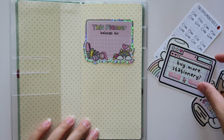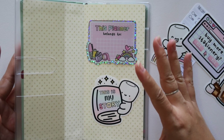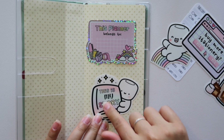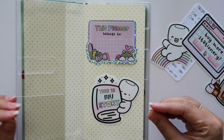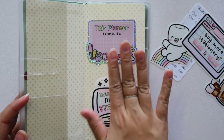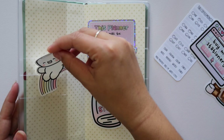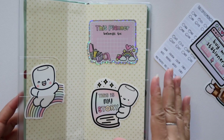And then I wanted to do this one, because the first thing that you see when you open up your planner — 'This is my story' — is a perfect little quote to encompass my planner, since this is going to be my personal planner for the entire year. And then I love this little rainbow guy, so I might just stick him in the pocket like that, because I think that would be cute.